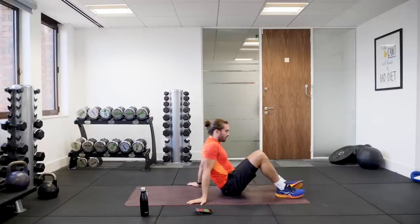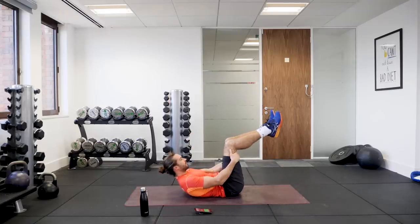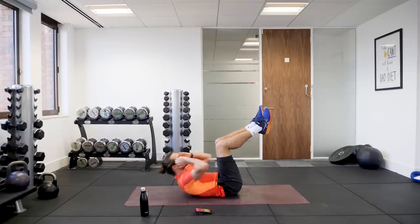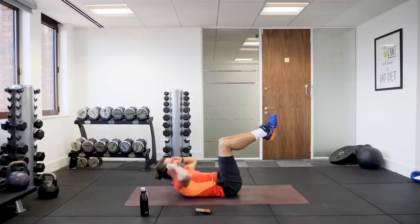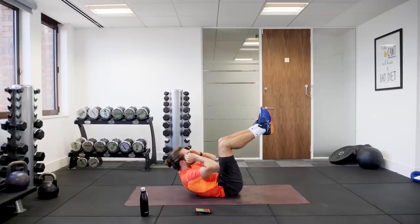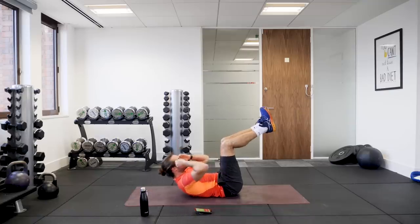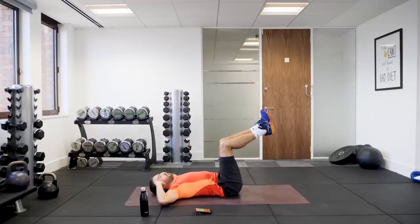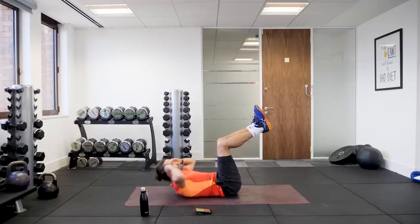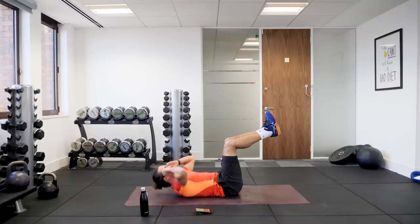Let's do another exercise. On the back of our mats, laying flat, we're going to do a nice simple crunch. Feet up to 90 degrees, and we're going to crunch like so for 40 seconds. Bring it all the way down and then exhale to come up. Inhale. Exhale. Last one.